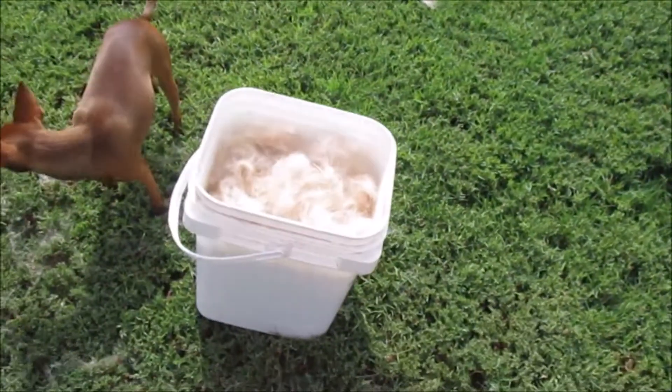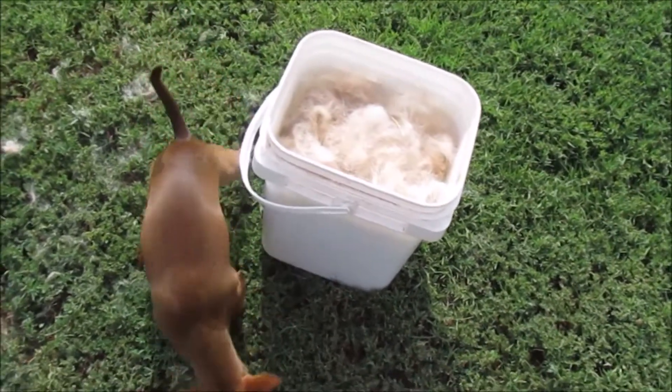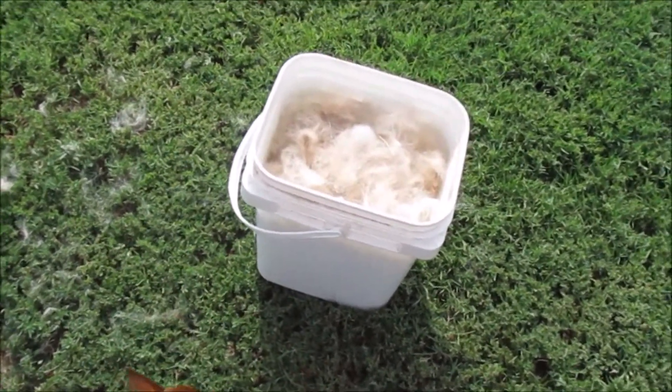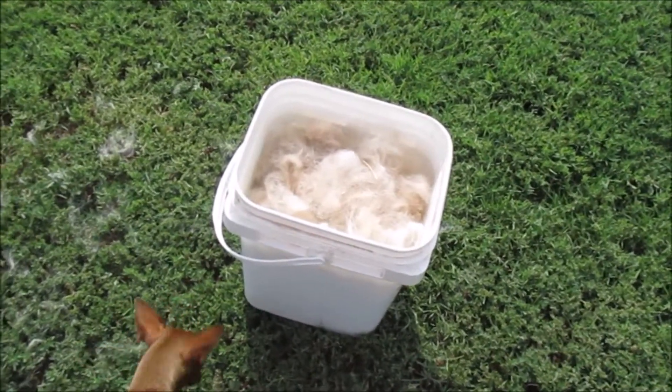Now I've got to go empty this. And the birds love it — if they find it, they'll make their homes for the winter with it. They'll be nice and cozy.